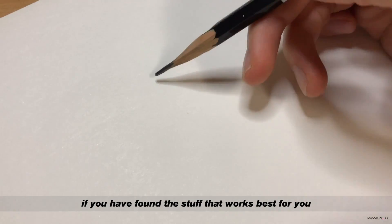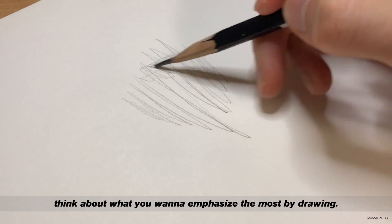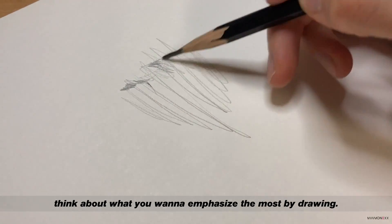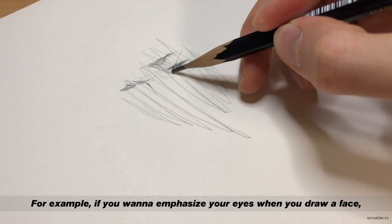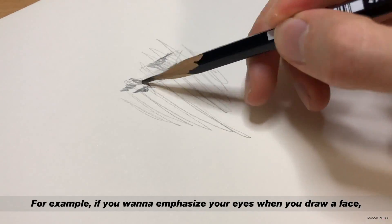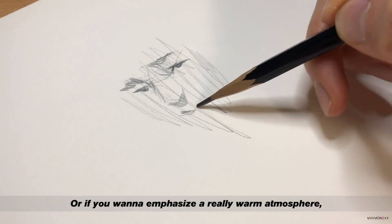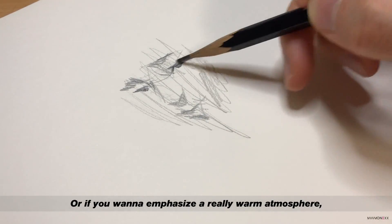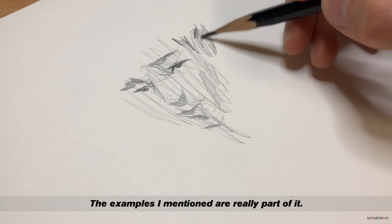Third, if you have found the stuff that works best for you and you are practicing for a while, think about why you want to emphasize the most by drawing. For example, if you want to emphasize your eyes when you draw a face, concentrate on the eyes and draw the rest roughly. Or if you want to emphasize a really warm atmosphere, draw a line gently. The examples I mentioned are really just part of it.